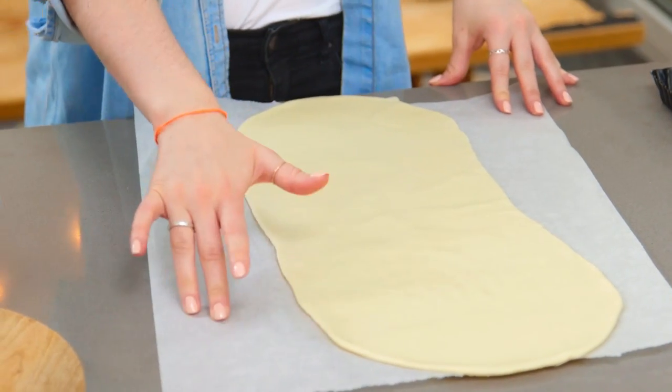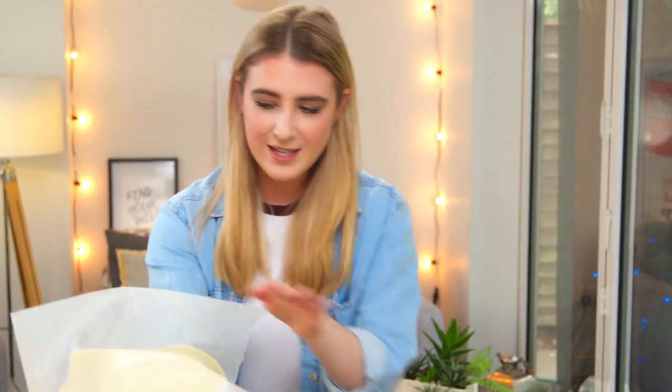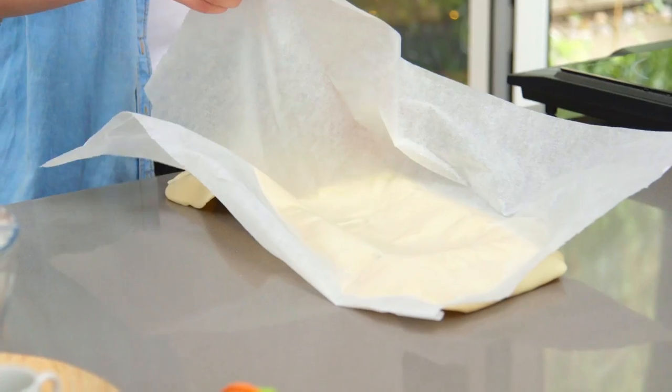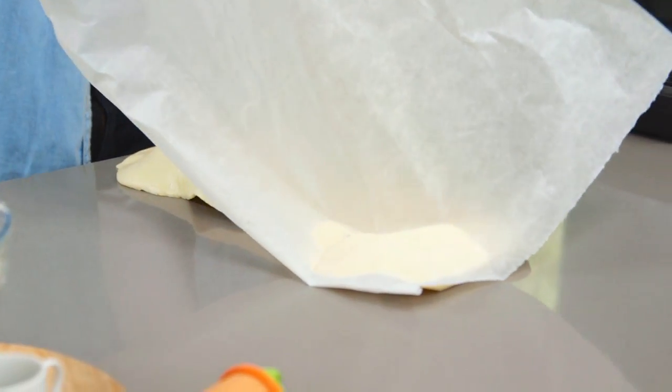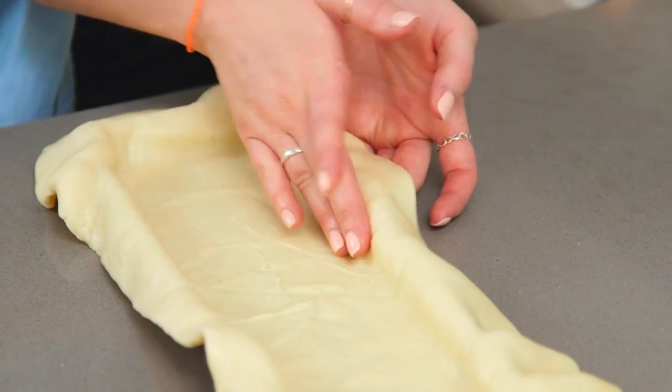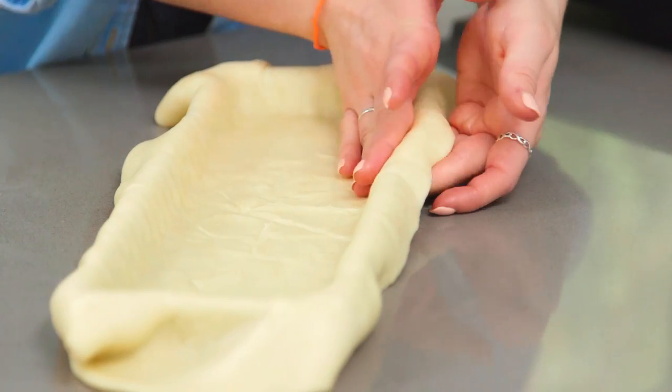Once that's rolled out nice and smoothly you can pop that onto your tart case. I love rolling mine onto greaseproof paper — that way it's much easier to transfer it over. So pick it up, bring in your case and flip it over. Then taking a fork, prick the base so it doesn't puff up too much in the oven.